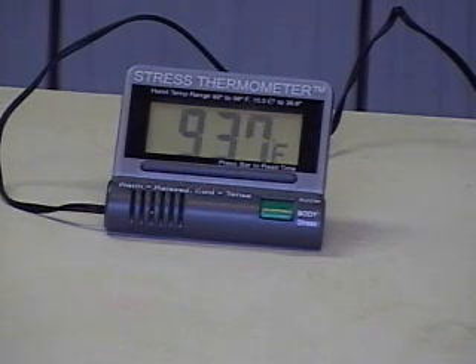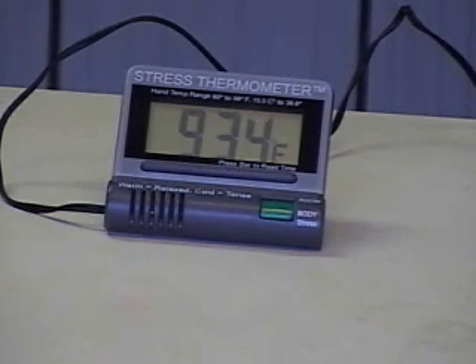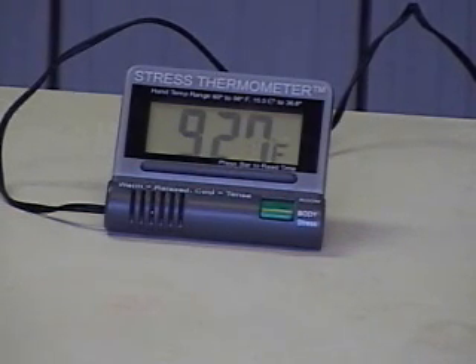That was my cell phone — that's not going to help. As I was relaxing quietly, the temperature was going up, and when I got the phone call and talked on the phone, you can see the temperature dropped some. And now since the phone call is over and I'm trying to relax again, you can see the temperature starting to go back up again. So let's see if I can get to 94 degrees.